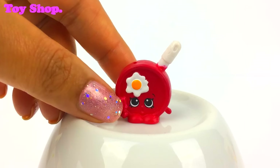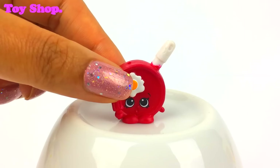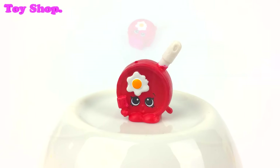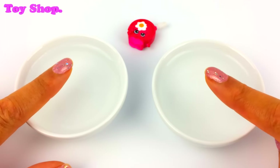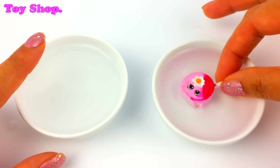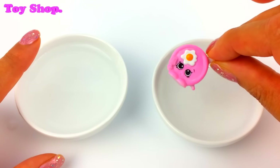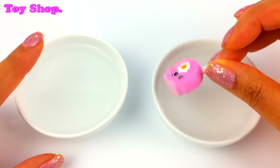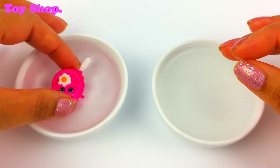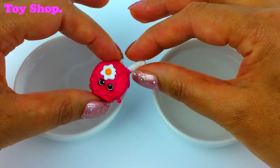Look at this little cutie pie with a little fried egg on it — it's called Small Fry Pan. Isn't he sweet? And he is a special edition. Shall we see what he does? So here I have cold water and here I have warm water. Let's see what happens. Small Fry Pan goes from red to pink — that's very cool! And if we put him back into the cold water, he goes back to red. Oh I love this, this is so much fun.